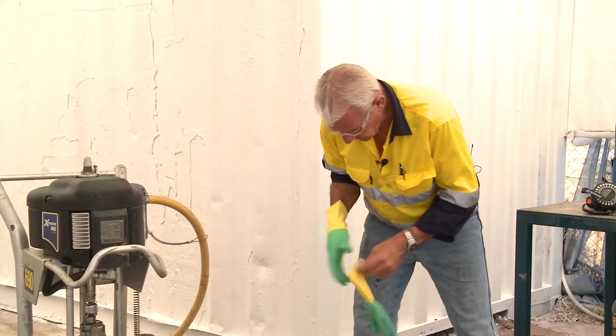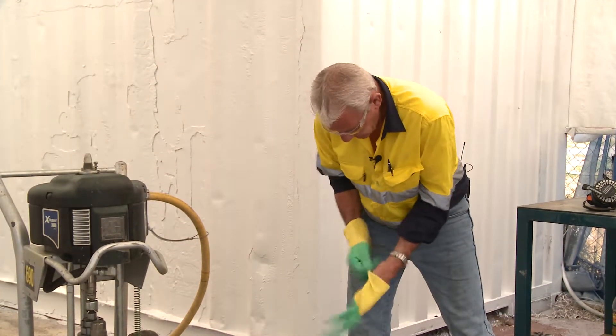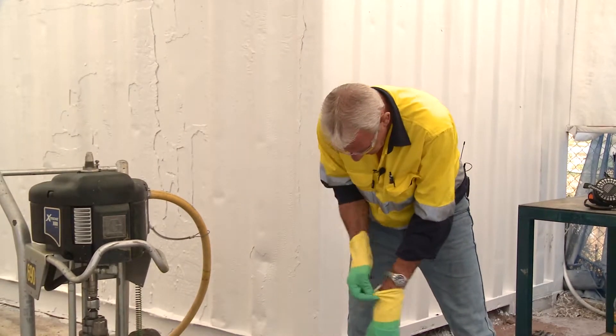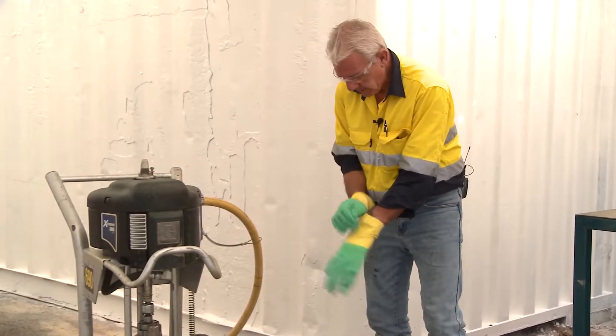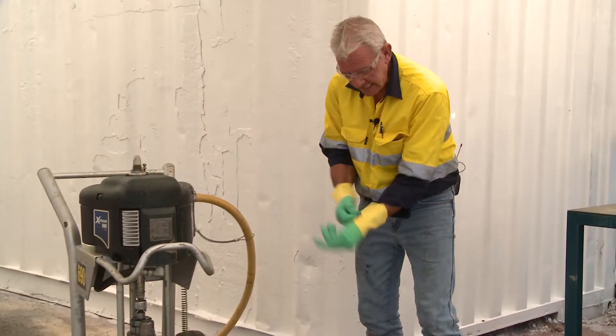So I'll put my gloves on and keep myself nice and clean. Now I can prime this pump to ensure I get all the solvent out and not contaminate the top coat.